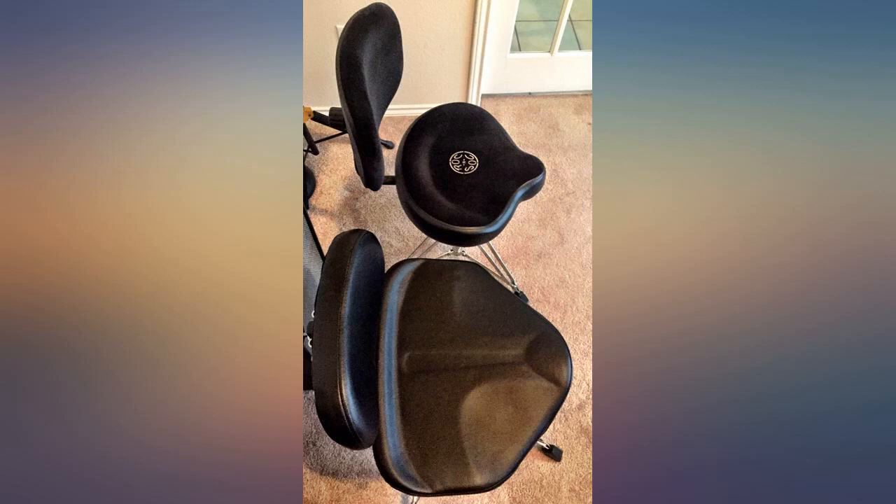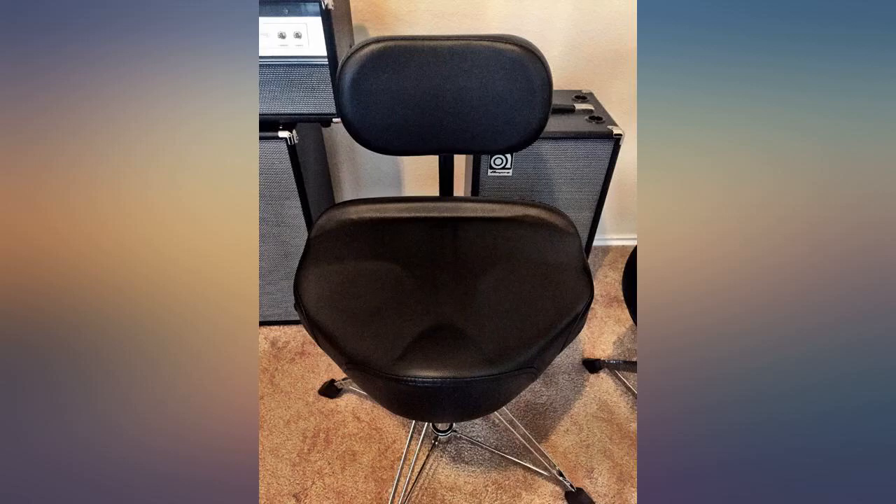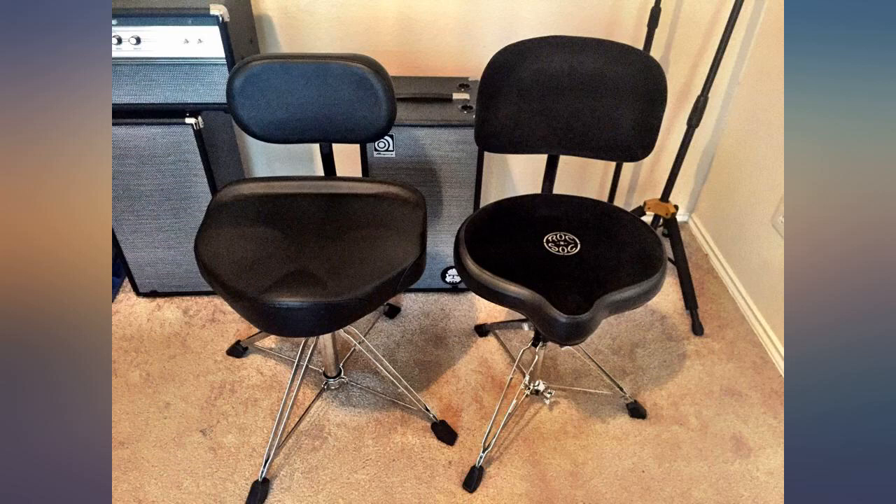I did not buy the backrest accessory and so far have not felt the need to add that component. Seriously, this is one of the most comfortable thrones I've ever had.